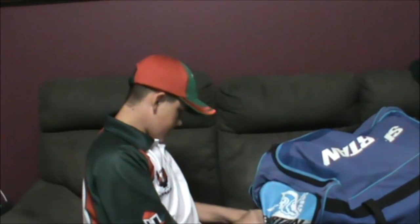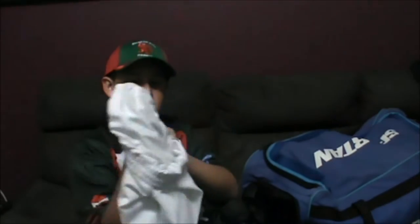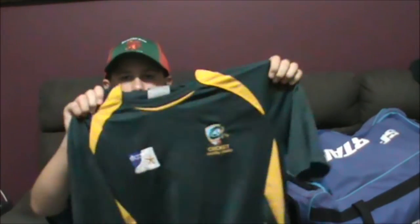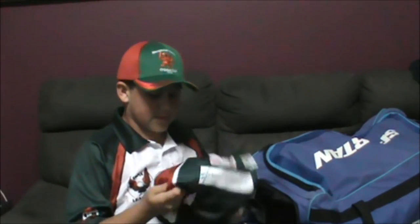This is my kit — my clothes and stuff. These are my cricket pants, the Australian ones, as you guys can see — white long pants. This is my Central Coast Reps training shirt and my rep training pants.